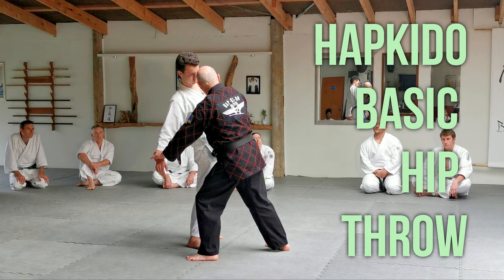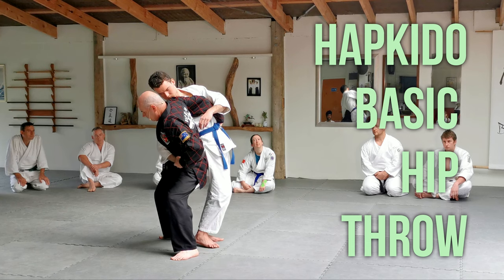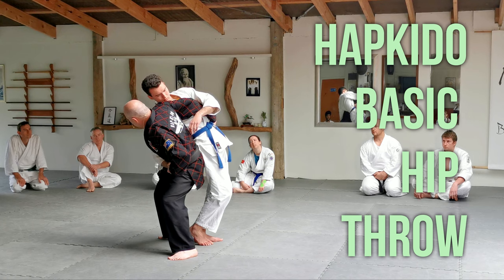I'm going to come around to the belt and just cut through here, and take his hand to my hip. I'm taking it to one of my structure points where it's strong. For a new student, he can grab onto my belt — gives him a reference point.